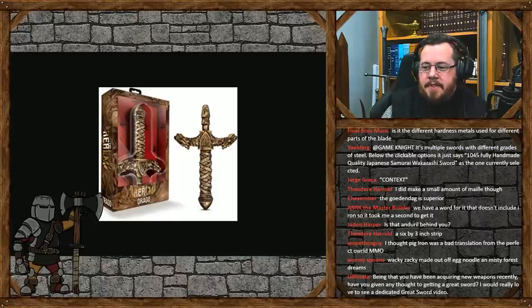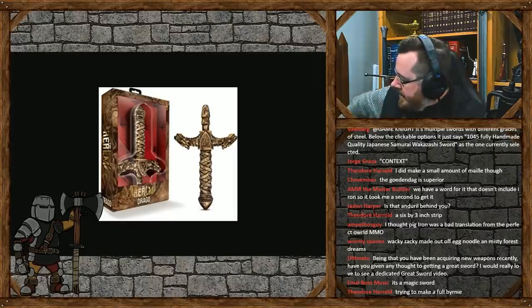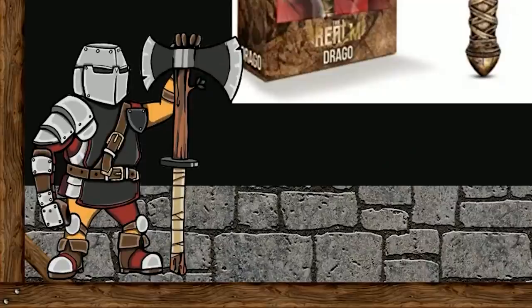There are a couple of problems just off the bat. It looks too round, the handle - you want one that's nice and flat to index the blade. It looks a bit too round and bulbous there. The guard is way too thick and cumbersome, and it looks to be made of plastic as well. Is it made so you can make your own plastic blade?